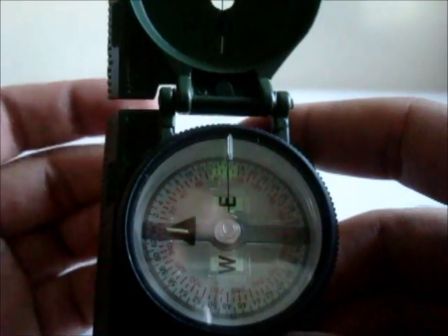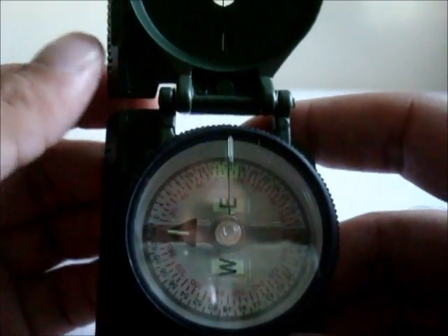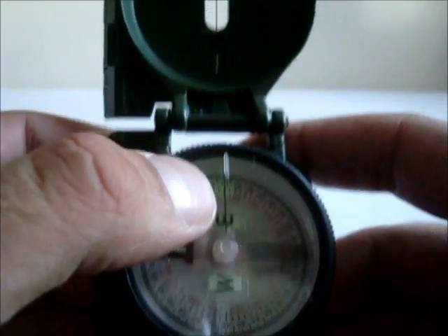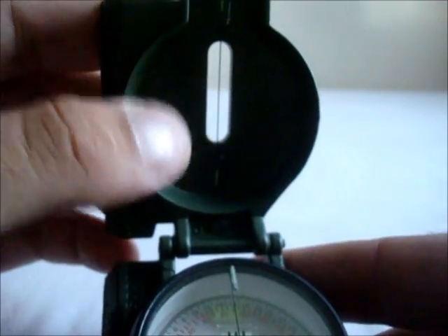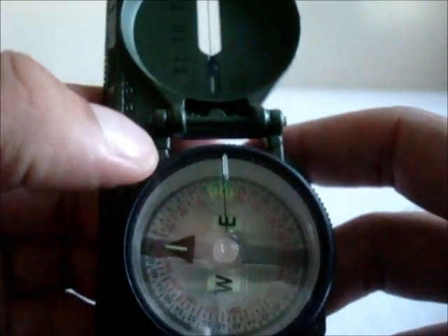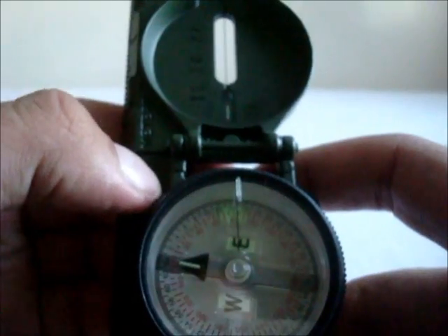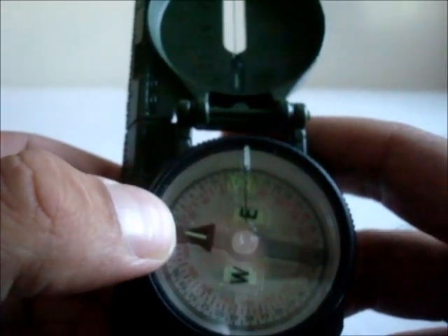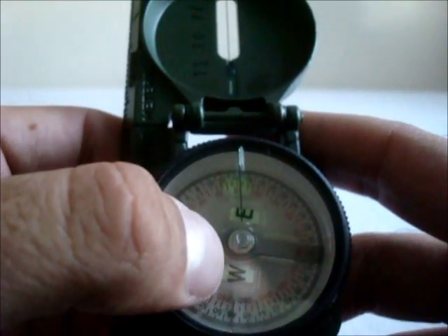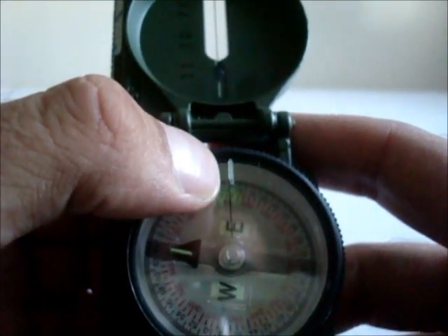Some parts to know for your compass in order to navigate at night are your fixed black index line, which is in line with your sighting wire, and the sighting wire also has illumination points. You have your bezel ring, which turns three degrees per click for a total of 120 clicks. You have a north-seeking arrow with an illumination point, and you also have illumination points behind the east and west and behind the fixed black index line.